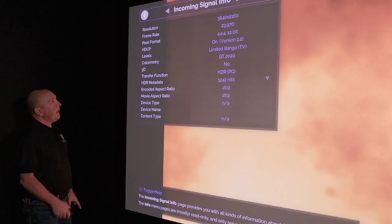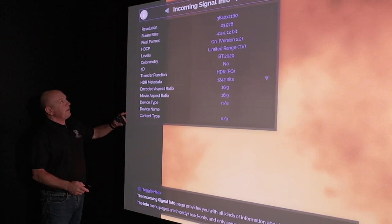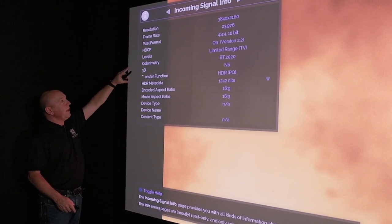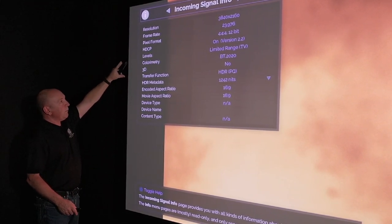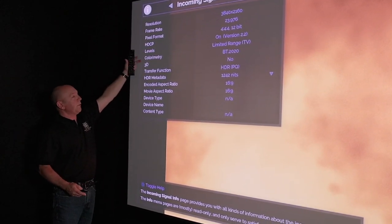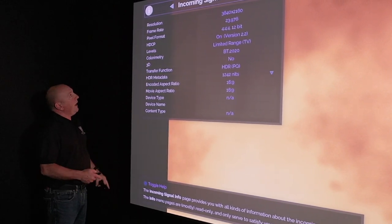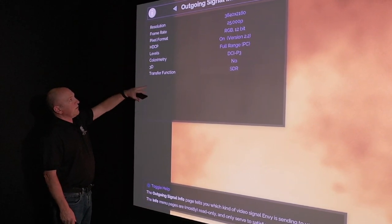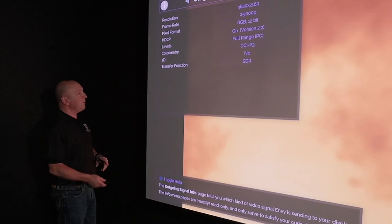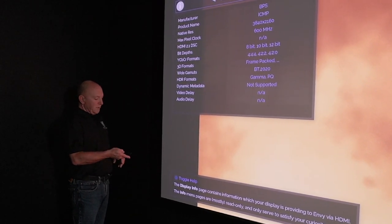On a button press I've got all of the incoming signal information. I can see it's 3840, 23.976 frame rate, the pixel format, HDCP version, and so on. I can see the incoming colorimetry signal and even look at the HDR metadata, plus outgoing signal information. We've flicked this to 25 frames a second because we're shooting video, and that's the actual display information.